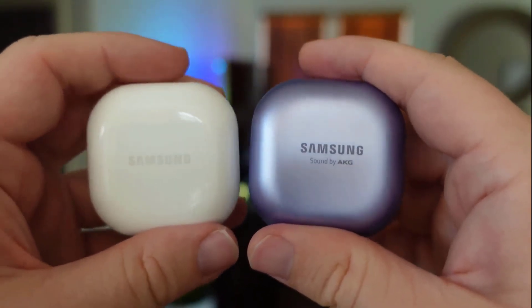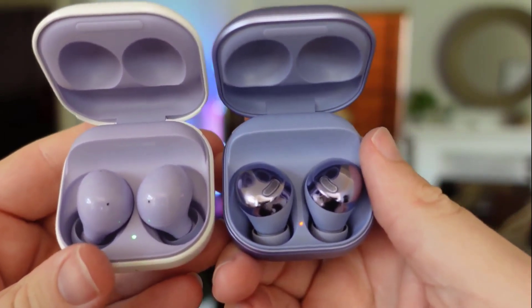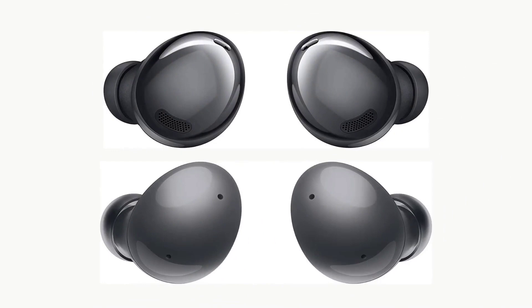Samsung Galaxy Buds 2 and Buds Pro are the most popular wireless earbuds in the market and have won the hearts of customers worldwide. We are going to look at the key differences so that you can make a clear decision about which one is right for your needs.